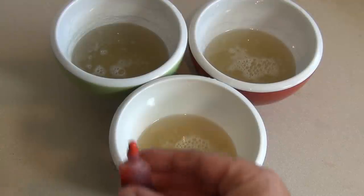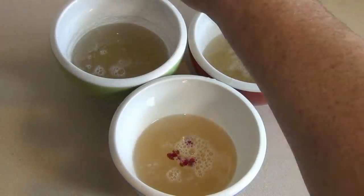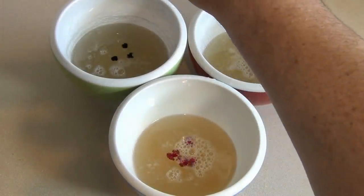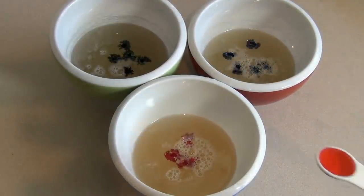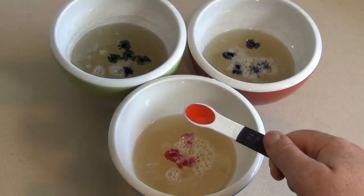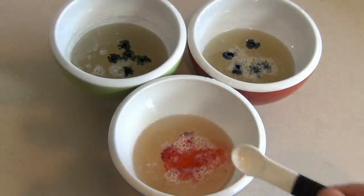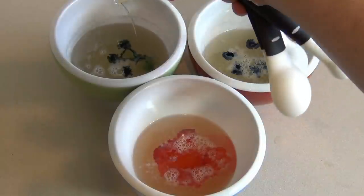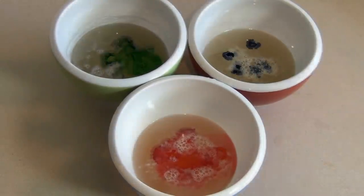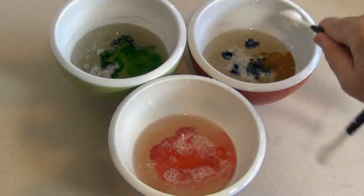I'll choose a different food coloring for each one — put four or five drops in each one. Then add half a teaspoon of whatever essence or extract you wish. For the red, I'm using strawberry essence. For the green, peppermint essence. And for the blue, vanilla essence — just to mess with people.